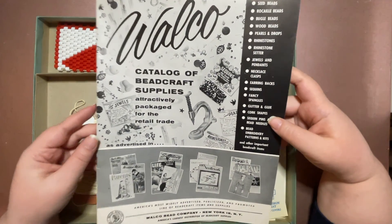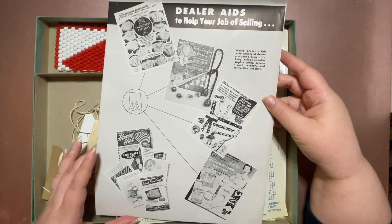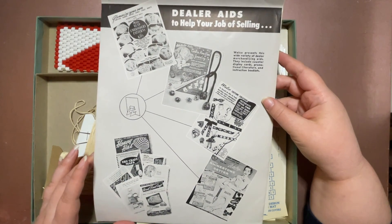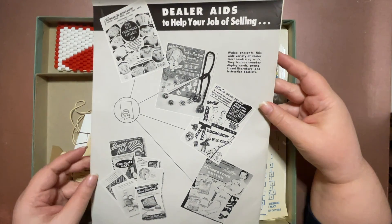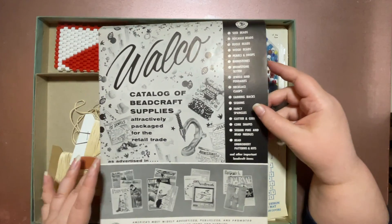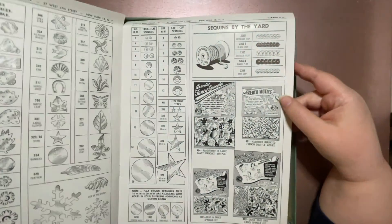Has anybody heard of Walco? I'm not American, so I've never personally heard about it. I don't think I ever saw Walco stuff in Canada.